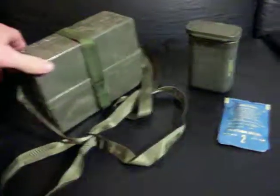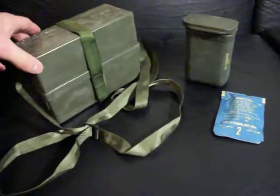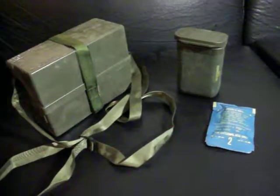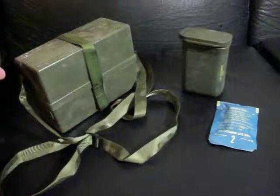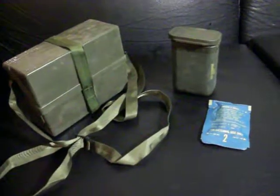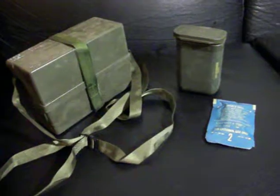I just picked up these cases — a bunch of these cases actually, of each of these types — in a lot of surplus I bought, and wanted to show them off to you guys. Because these are excellent examples of surplus that you can convert readily into excellent prepping items.